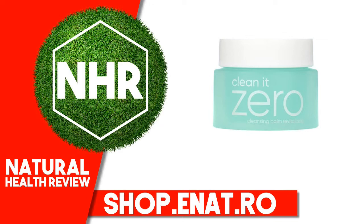Olea europaea (olive) fruit oil, tocopheryl acetate, water, ethylhexylglycerin, Thuja orientalis leaf extract, propanediol, Xanthoxylum piperitum fruit extract, Carthamus tinctorius (safflower) flower extract, dextrin.